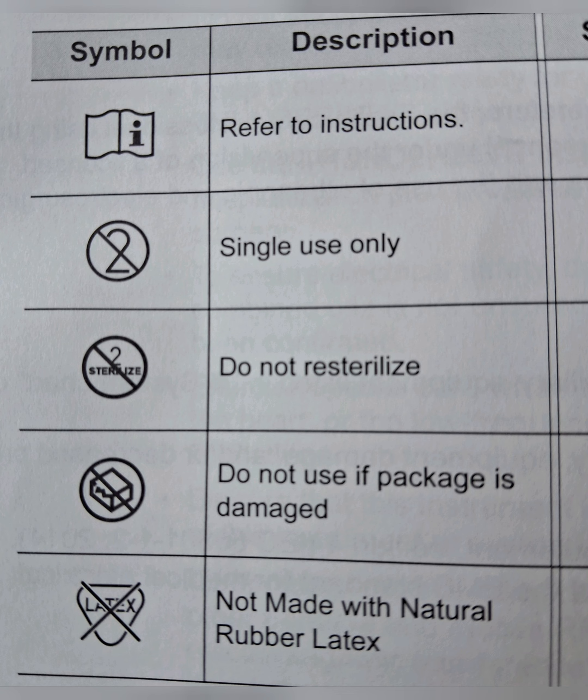These are some of the common symbols you will see on laparoscopic equipment. I hope you got some new information from this video. Please leave your comments. Thank you for watching.